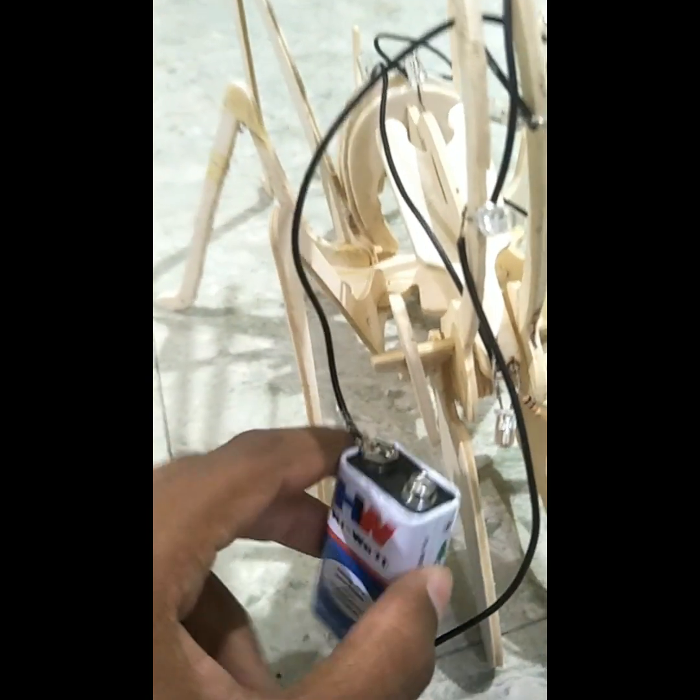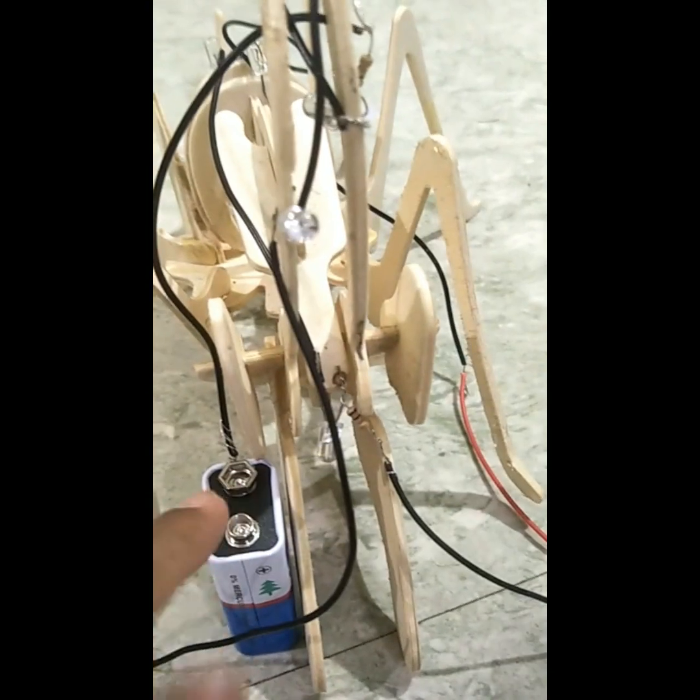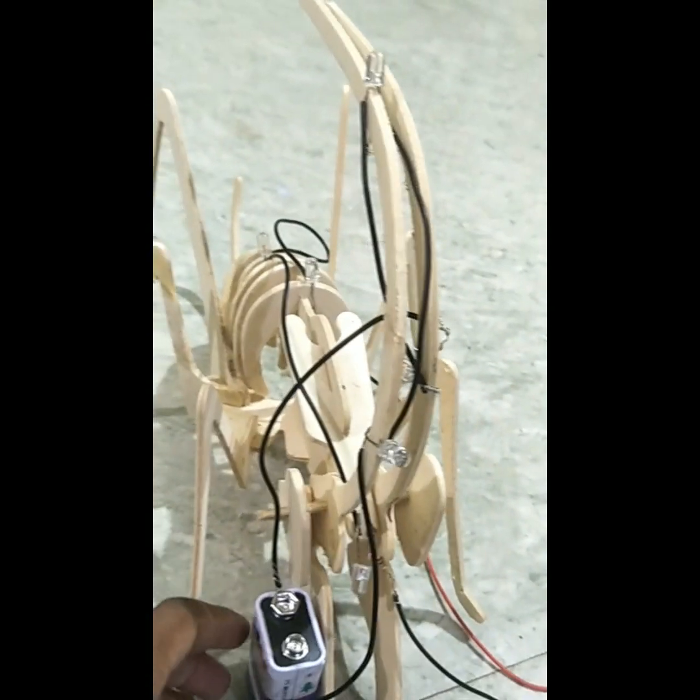This is a HW battery. This is a cap. This is a wire. I'm going to arrange the components.